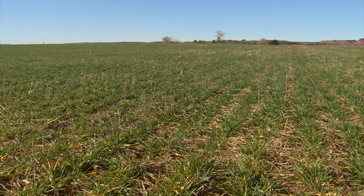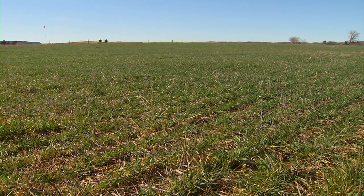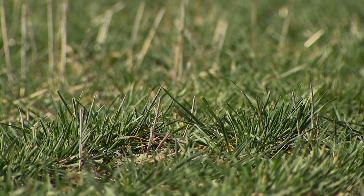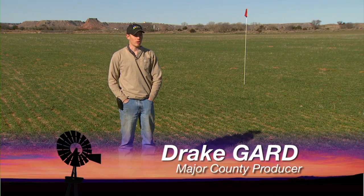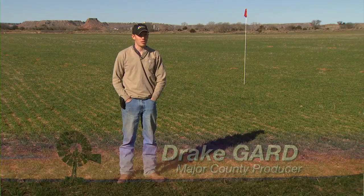We are 15 miles west of Oriana on Highway 412. We have duster wheat. I planted it at 75 pounds, used 50 pounds of 18-46 in the row as a starter. And then we have our enrich strip out here of about 300 actual pounds of nitrogen.